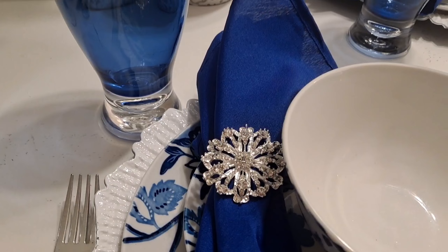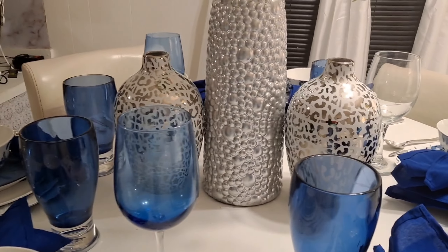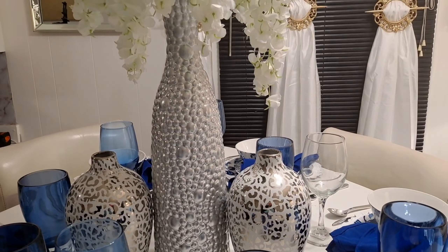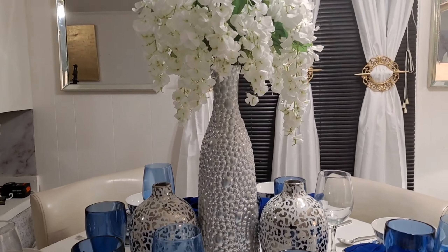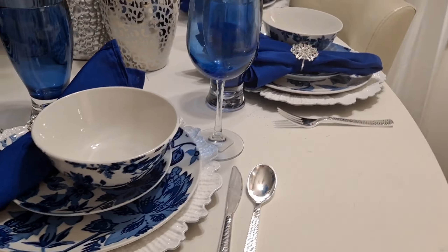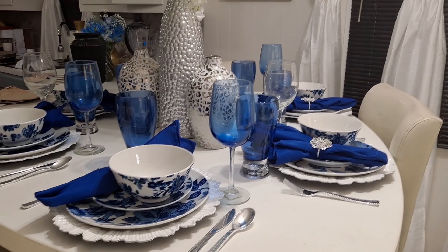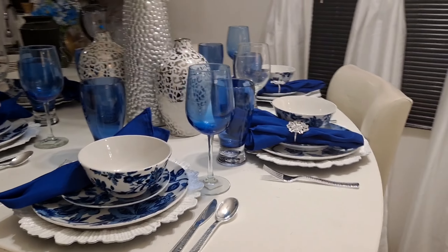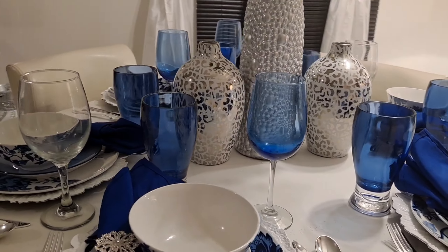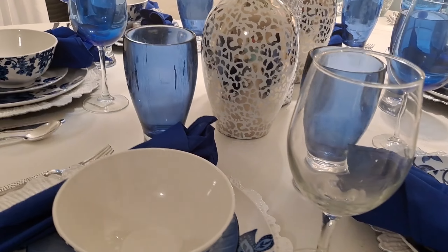The salad plate and the bowl are Dollar Tree favorites, as well as those blue wine glasses — all Dollar Tree items. The blue water glasses are pieces that have been in my family for a while. The napkin rings came from Total Dazzle and my napkins came from Tablecloth Factory, just like my charger. All of the centerpiece items actually came from Burlington.